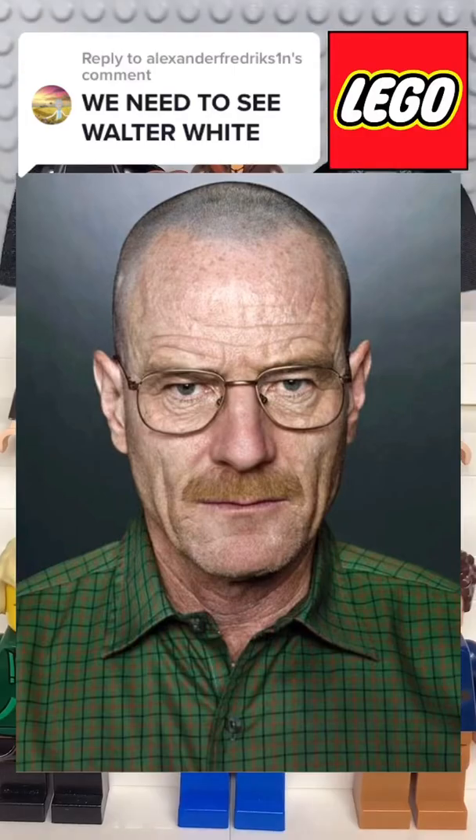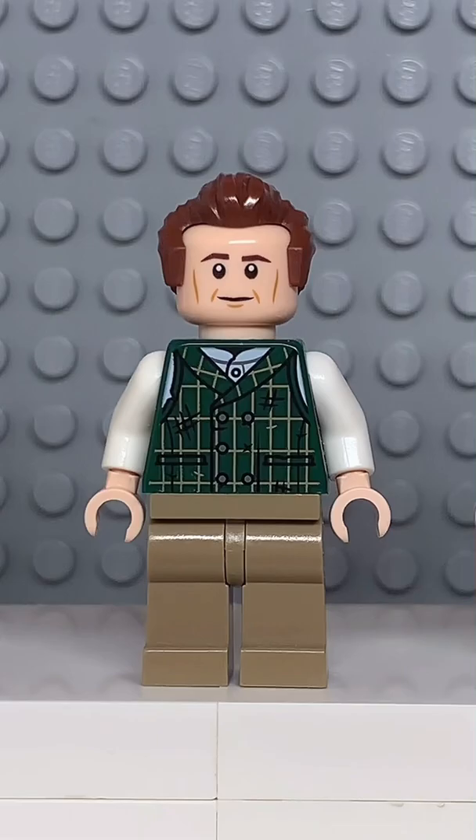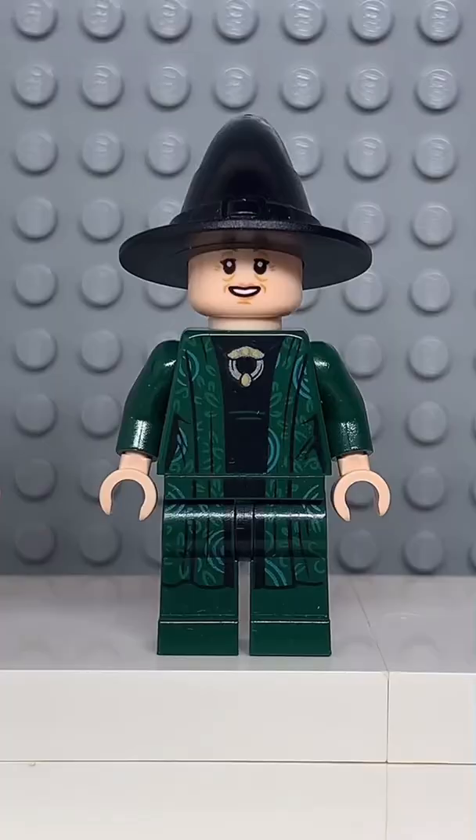Here's how to make a custom LEGO Walter White. Starting at the top, you're going to get the head from the Rebel Officer, then you're going to get the tall stone legs from Bob Cratchit, and finally you're going to get the arms from Professor McGonagall.